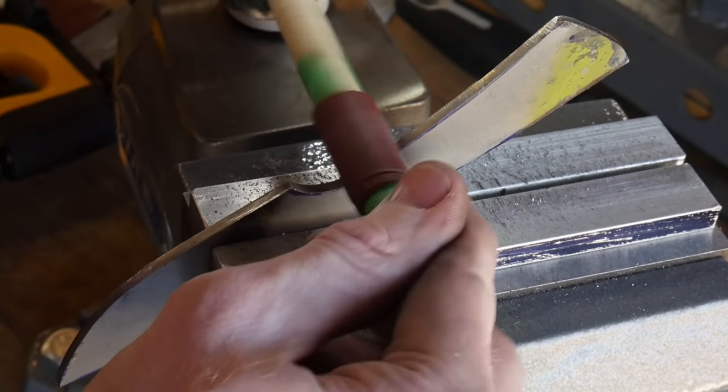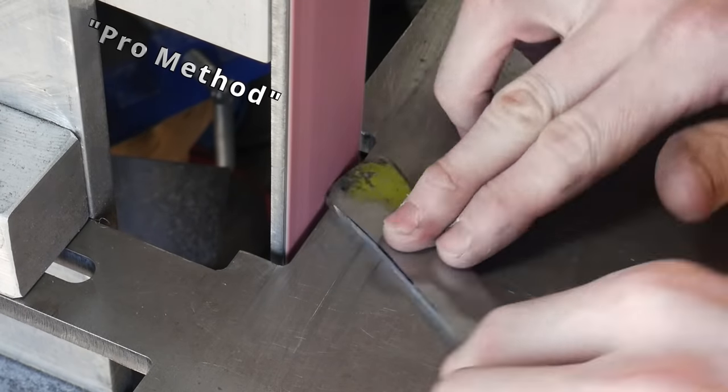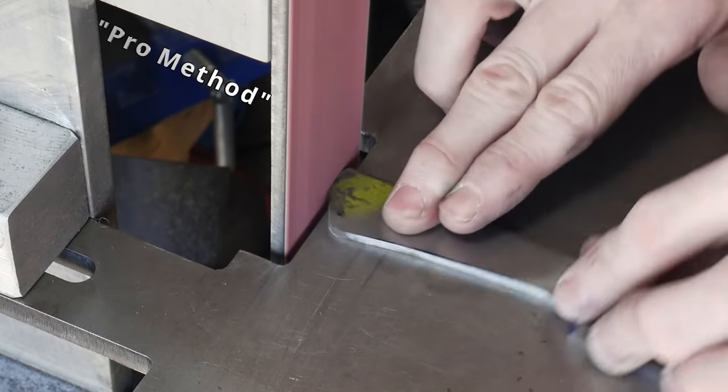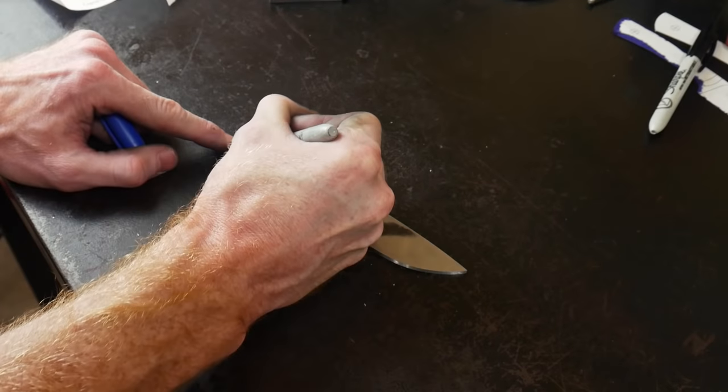The pro option is to use a belt sander and a table so that you can grind the profile down to your target dimensions. If you're looking to get into the game, even a 1x30 belt sander can speed up your process significantly.